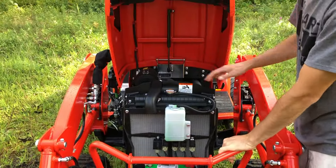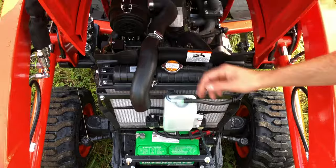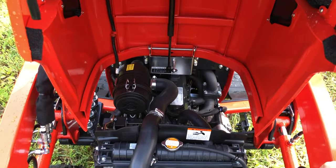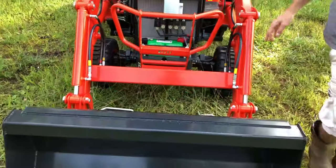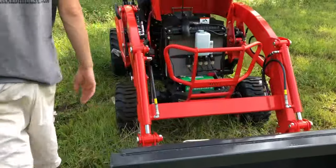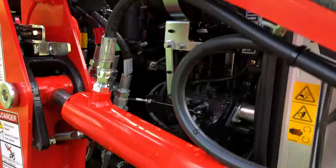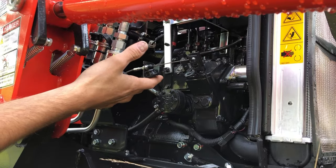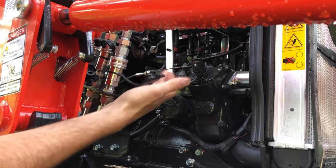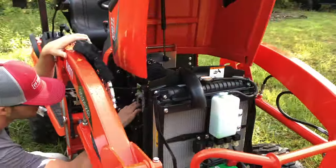So that's pretty standard. Your engine back there, radiator, Interstate battery, air filter, your three-cylinder Daedong diesel. On this side you've got your alternator starter. On the other side you're going to have your hydraulic lines and throttle cable — a few different things on this side. Pretty easy to access most of the stuff.